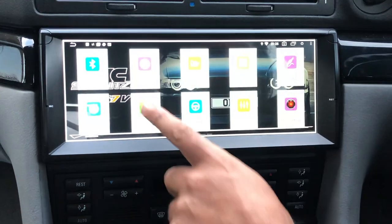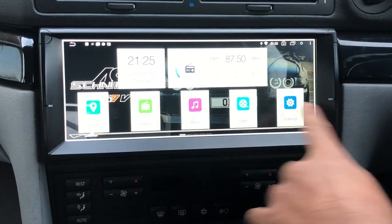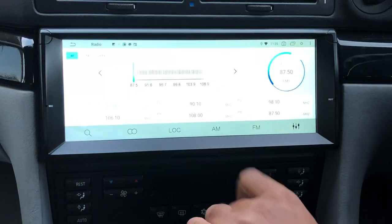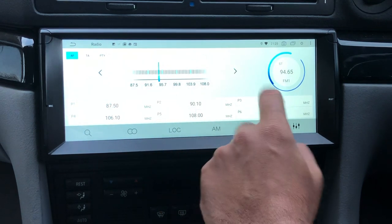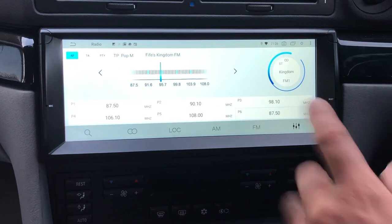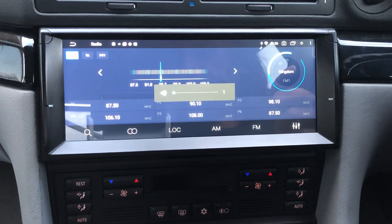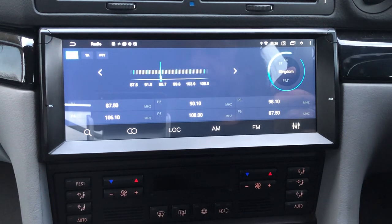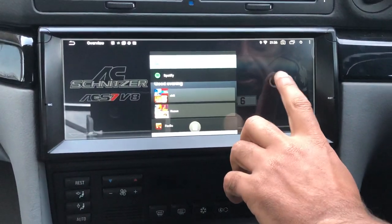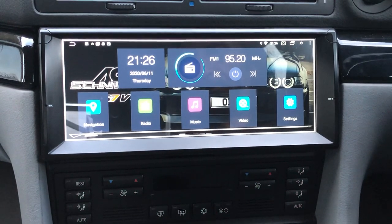This is the main home screen for the unit, which is customizable — you can download widgets and change all of these to Spotify or whatever you like. This is the main radio app. Now it has a nighttime mode as well, so if you switch your lights on, that's what it looks like in the dark — nighttime view, daytime view.